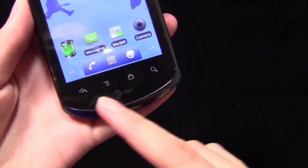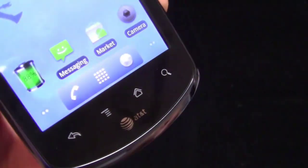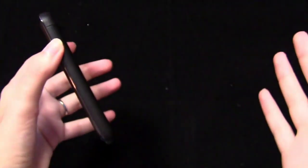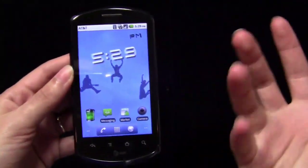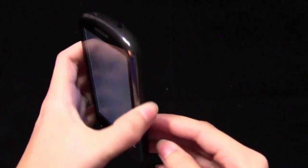Right underneath the display, you have the four Android buttons for back, menu, home, and search. You can see they are capacitive touch buttons, not physical buttons that you have to press. On the right side, there is no dedicated camera button. This is purely subjective — some people like having it, some people don't. Personally, I like having the dedicated camera button, but it's not a big deal. There is no camera key.